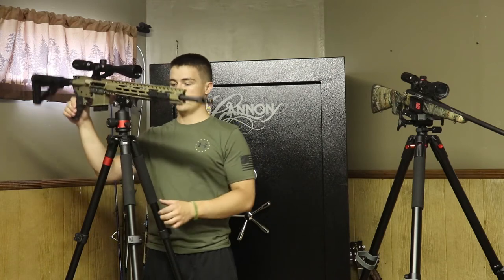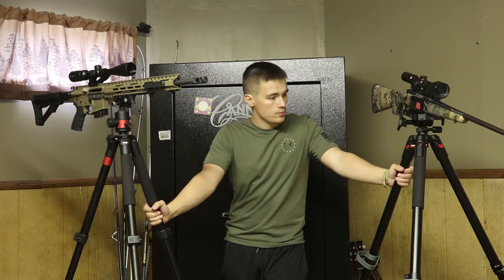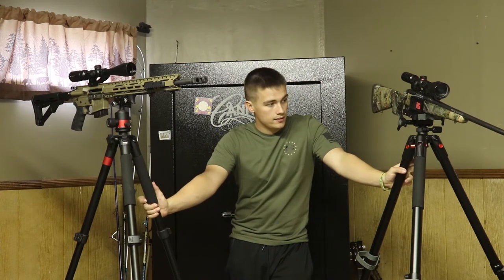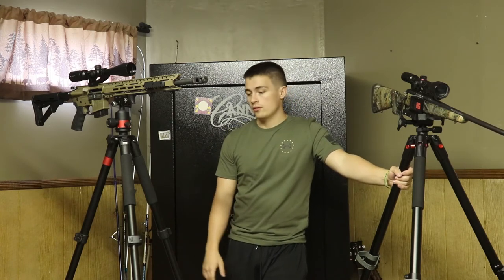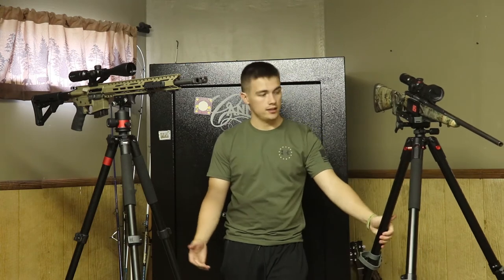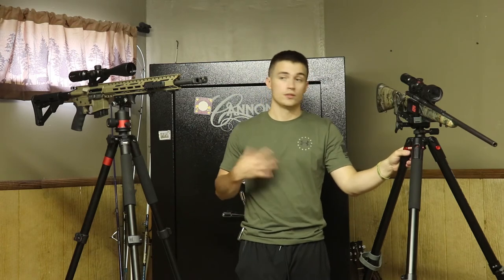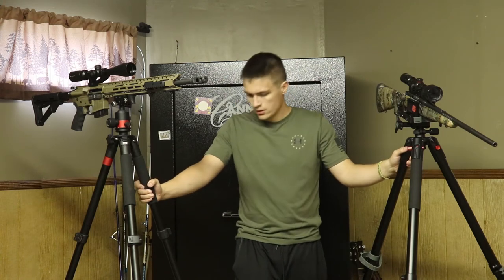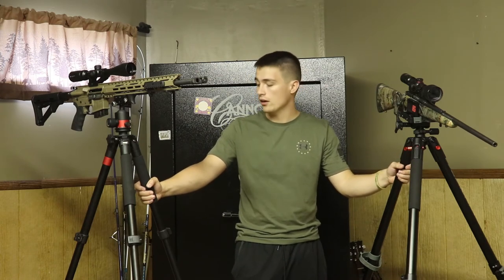Moving on from price — weight. I feel like the Predator Tactics tripod is considerably lighter than the Bog. The Bog is pretty heavy. Bog does make a lightweight version made out of carbon fiber that's upwards of $200, so that might be some of the trade-off in price — what each one is made out of. They're both very sturdy though, and I think they do the job for anybody looking to predator hunt, do pig hunting, or even rifle deer hunting.